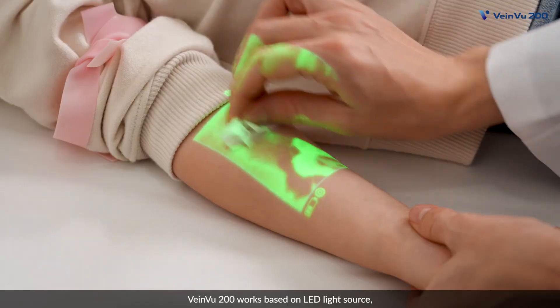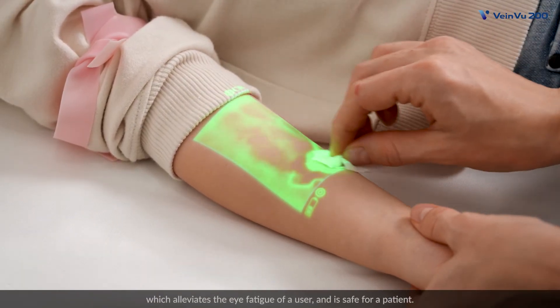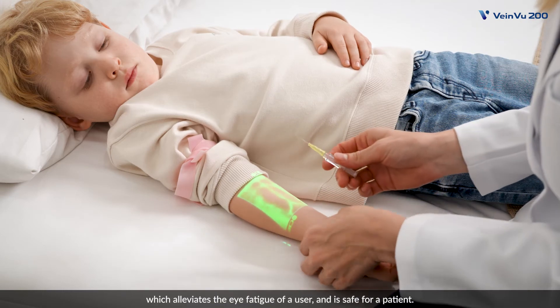VeinView 200 works based on LED light source, which alleviates the eye fatigue of a user and is safe for a patient.